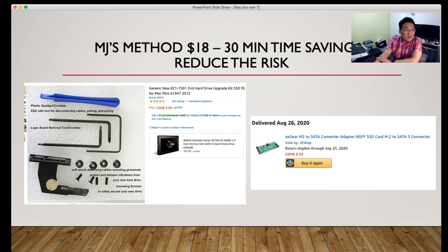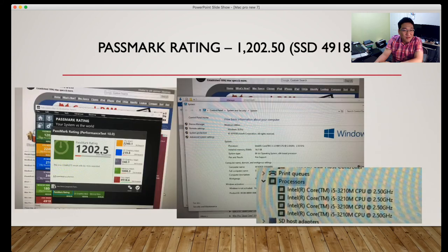With my method using a plastic crowbar and data doubler, you can buy the data doubler for $9.99 and the AX Gear M.2 to SATA converter adapter — sold by J.E. Sharp through Amazon.ca — for $8.59. After the upgrade, your Passmark rating is around 1250. SSD score is 4918.6 at the 55th percentile.